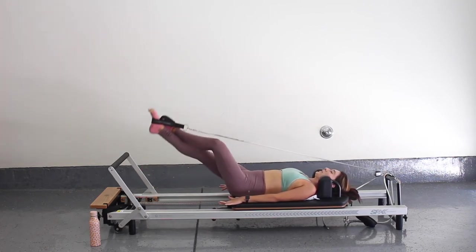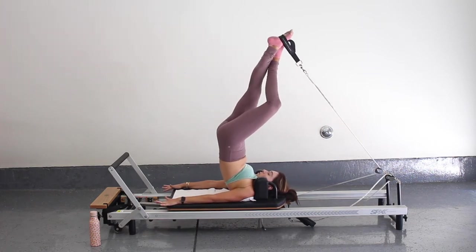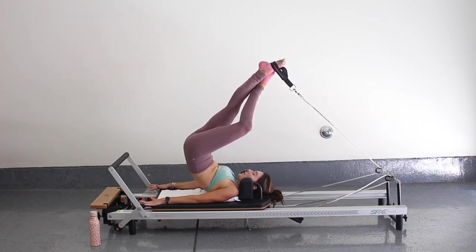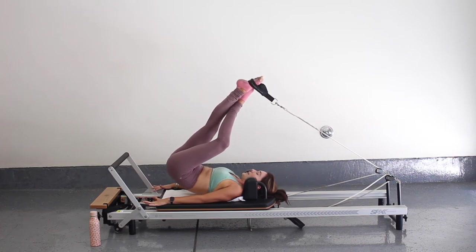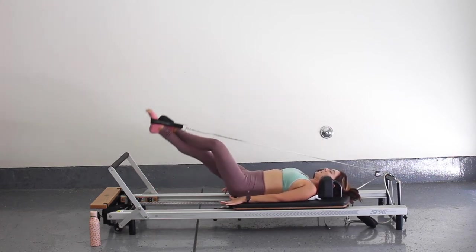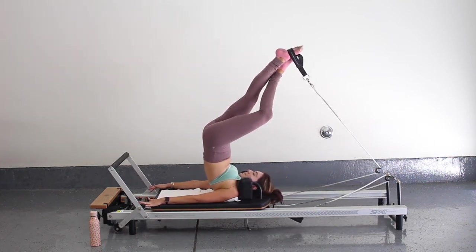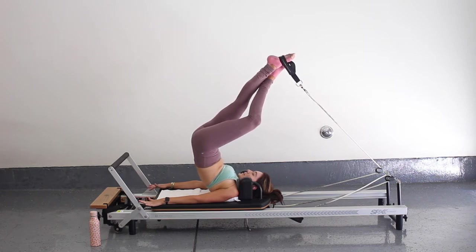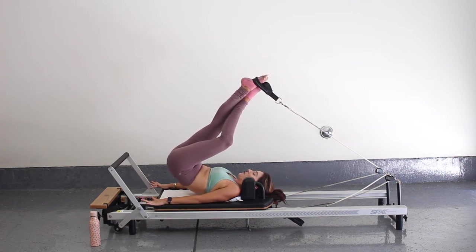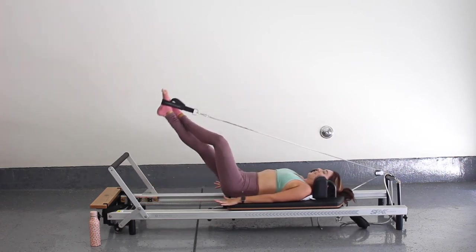Let's go for two more. Hinge up, and then really use that core to come all the way up. Then rolling down one vertebrae at a time, and then pull down. Last one here — make it good. Rolling down. Really want to make sure your carriage comes home when you hinge up, and then pull down.